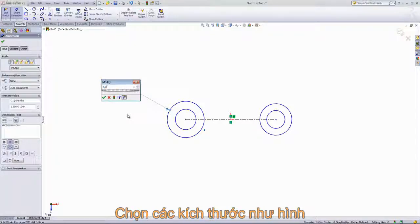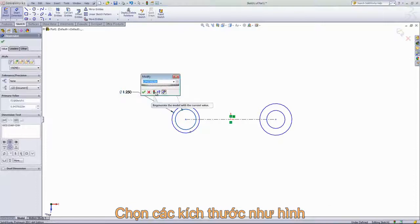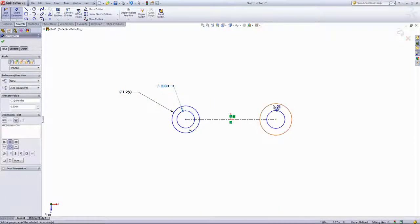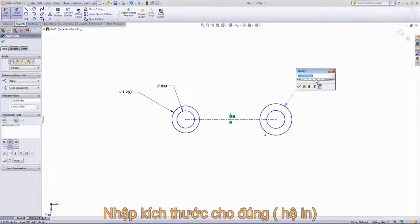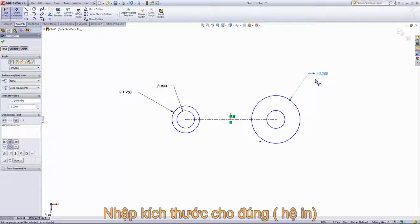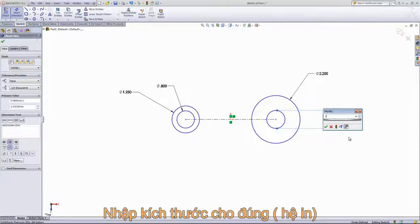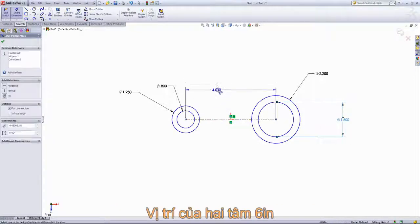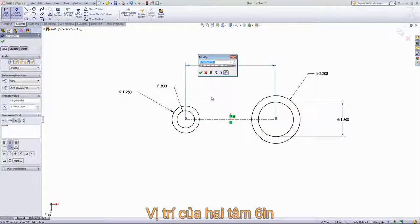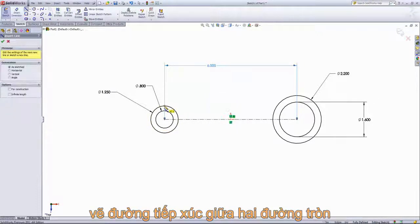The first circle will be one and a quarter inches, and this inside circle will have a diameter of 0.8 inches. On the other side this will have a diameter of 2.2 inches, and the inside circle will have a diameter of 1.6 inches. From there I'm going to give this centerline a length of 6 inches and then draw in a line from one circle to the other.